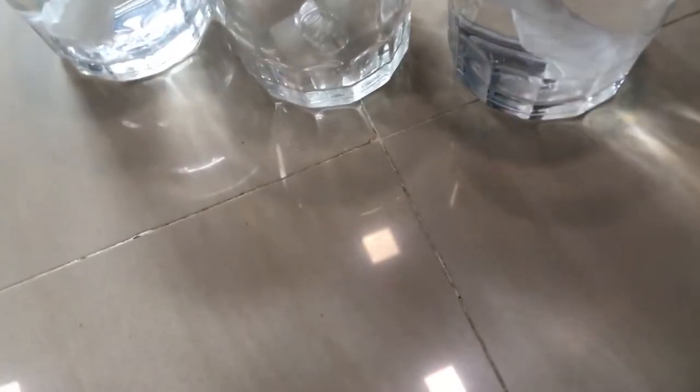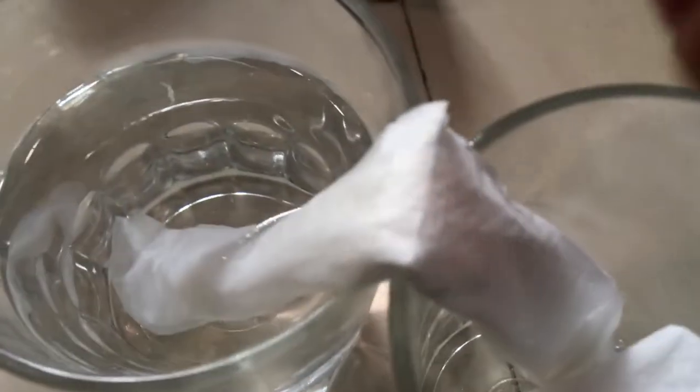Now we're gonna quickly add paint to it. You can see the water is kind of climbing up already. Here's red and here is blue. We used paint to better see the water.